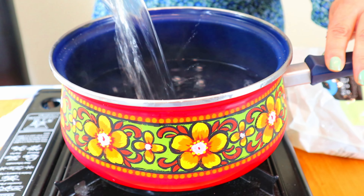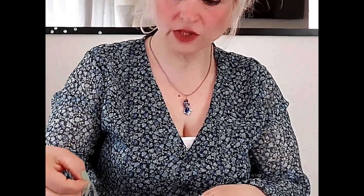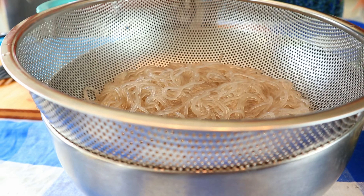Now I am going to cook some white noodles. The noodles are cooked. Now I am going to drain it and set aside the noodles to cool down.